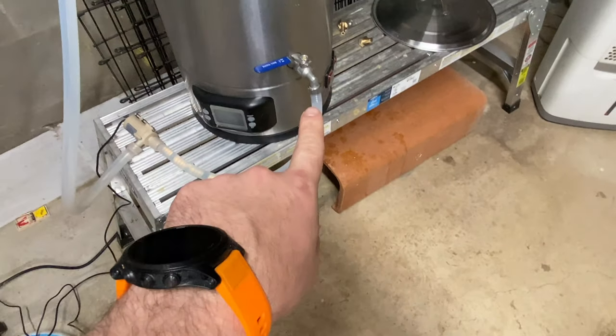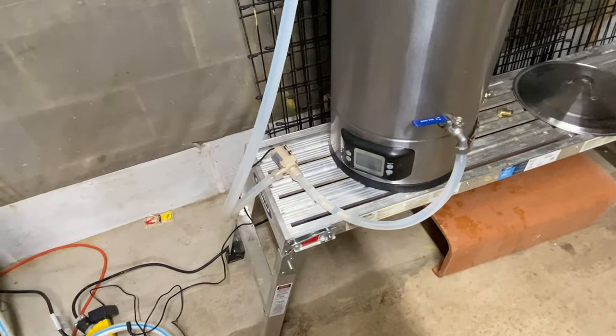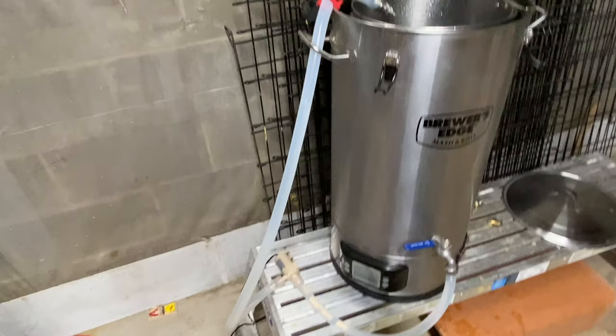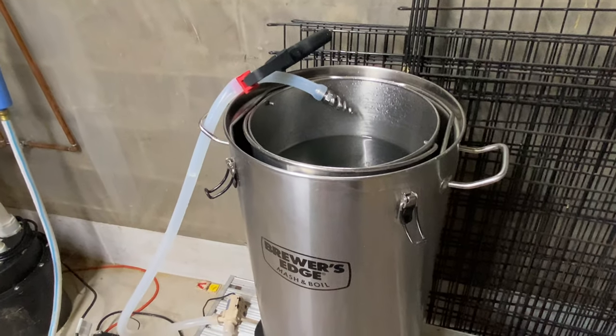I could see just throwing that into the sink with some Star San and letting it recirculate through the pump after a brew day for sanitization. I'm actually really pleasantly surprised by this little upgrade, and now I've got the itch to brew again. That's really about it for me.